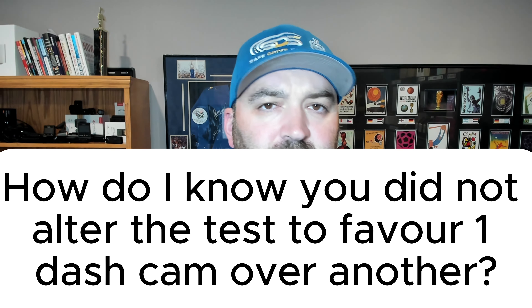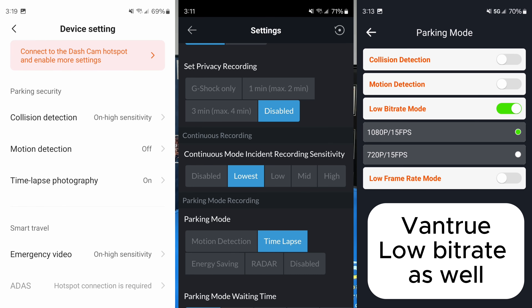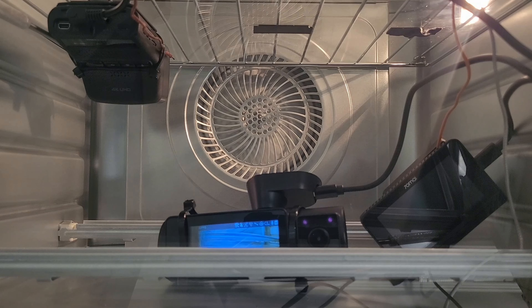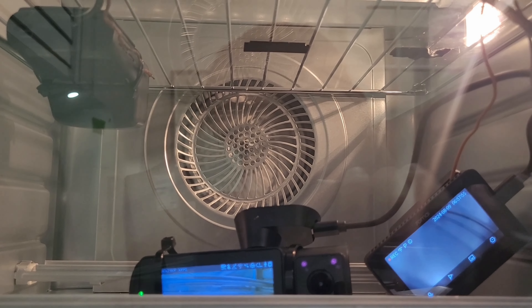A common concern: how do we know we didn't skew the results by putting the Viewroid in energy saving mode or giving one camera an advantage? All the units were using time-lapse mode, except for the Viofo, which was using low bitrate recordings. The Thinkware U3000 was also using time-lapse mode. When the U3000 shut off around 200 degrees Fahrenheit, it went into smart energy saving mode — the main reason being that if it gets too hot, it will still detect impacts, which we verified in our video.